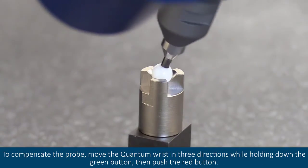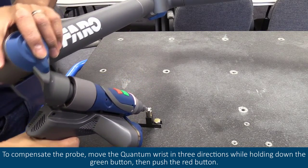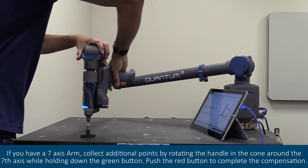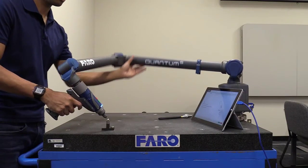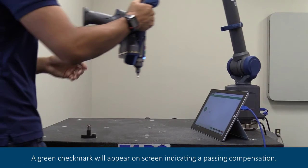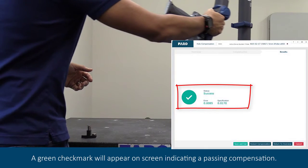To compensate the probe, move the quantum wrist in three directions while holding down the green button, then push the red button. If you have a seven-axis arm, collect additional points by rotating the handle in the cone around the seventh axis while holding down the green button. Push the red button to complete the compensation. A green check mark will appear on screen indicating a passed compensation.